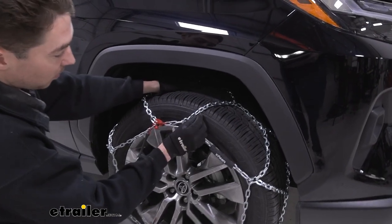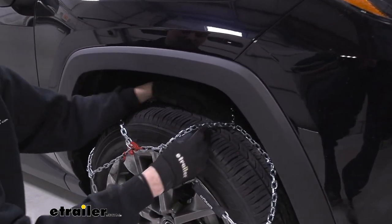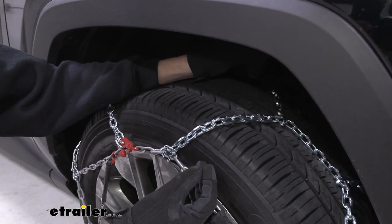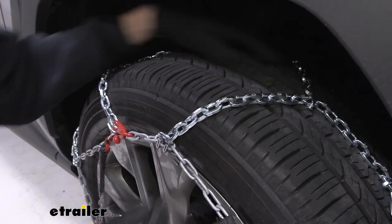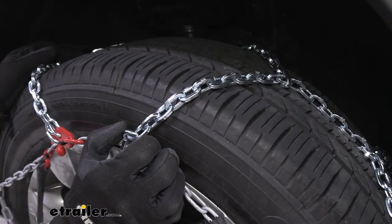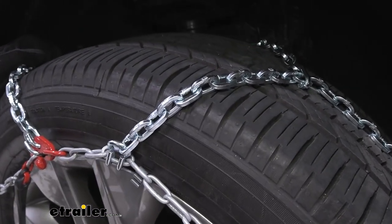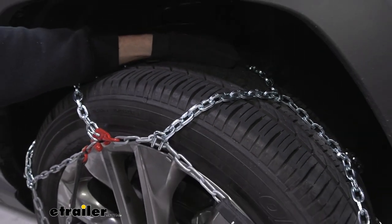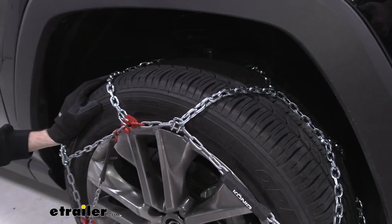The links themselves are square links, which are going to do a good job of biting into some lighter snow and maybe even some light ice. The chains are made of a manganese nickel alloy, which gives you a couple more seasons of use and stands up better to rust, corrosion, and weather than a low carbon steel chain would.